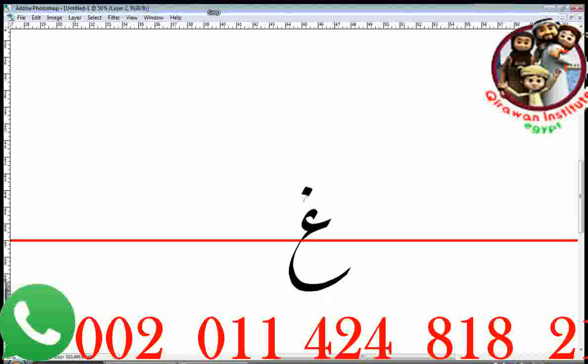The name of this letter is Ghayn. It's a bit hard also to pronounce. The pronunciation is a sound similar to the French R somehow.